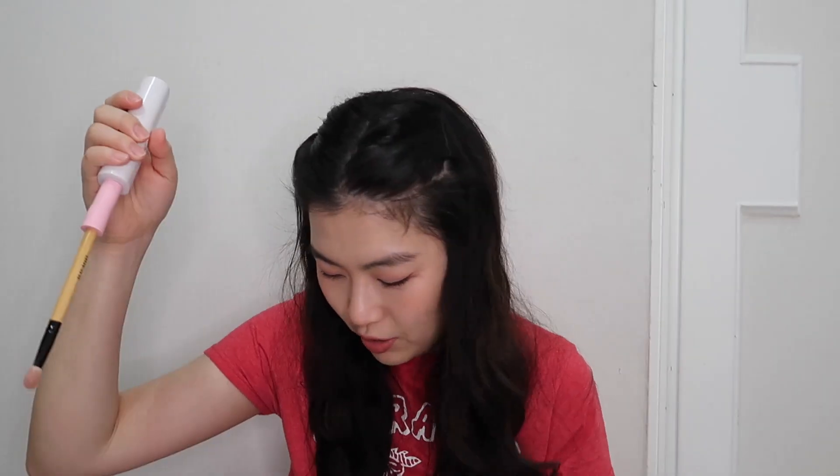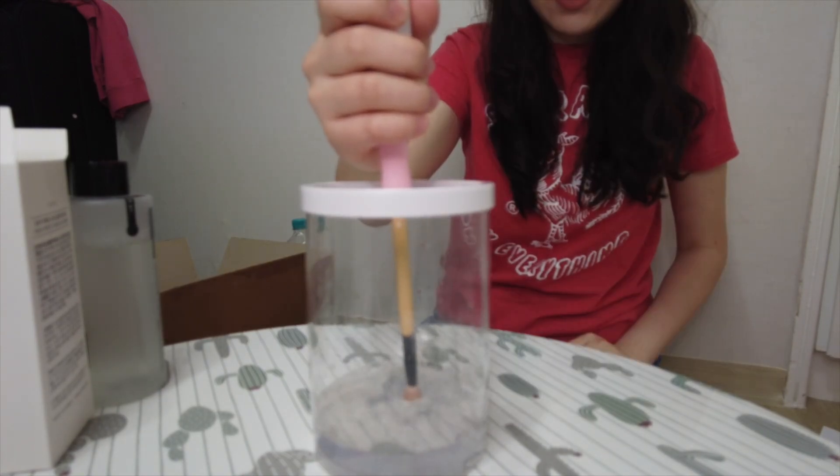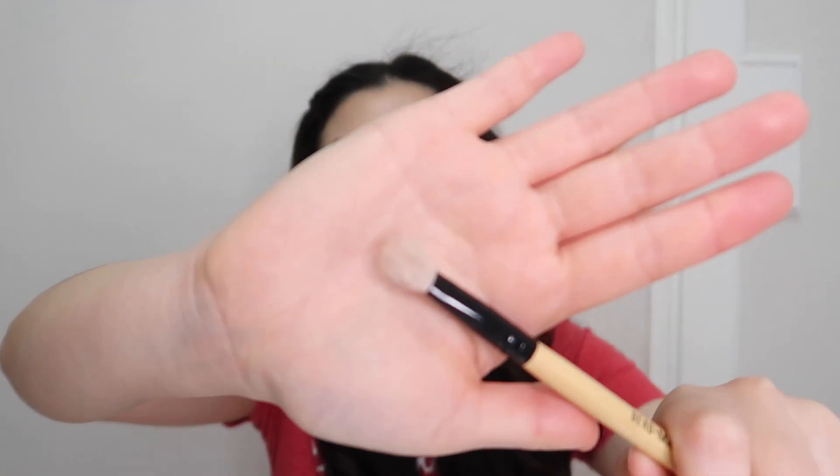The fluffy powder brush came out very nice and very clean. Now let's try an eyeshadow brush — this is the one I use the most. I feel like it's gonna fly out! It's working pretty well, not bad. But when I take it out, my brush looks really beat up — like a wet cat. It didn't fully dry and I'm not sure it fully cleaned it either, though it does look cleaner than before.